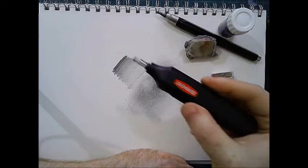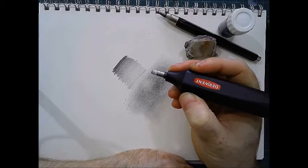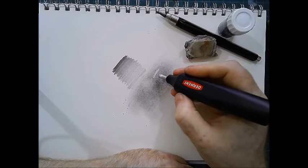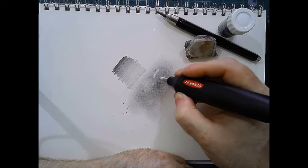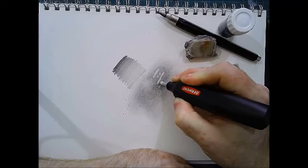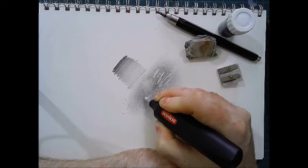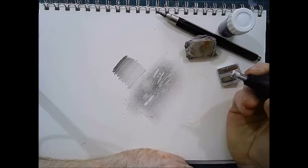If I want to rub out highlights, I'll go for the Derwent Battery Eraser, which I absolutely love. I was a bit dubious at first — I thought it was a bit of a gimmick — but I use it in nearly all of my drawing workshops now. Apart from the noise, if you're teaching a class and all your students have one, it sounds like being invaded by bumblebees, but it works really well for highlights. If you don't press it much on the paper and vary the pressure, you can get softer lines, or press down really hard for a solid line.